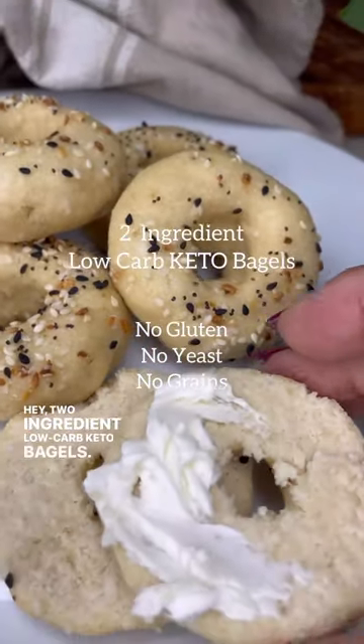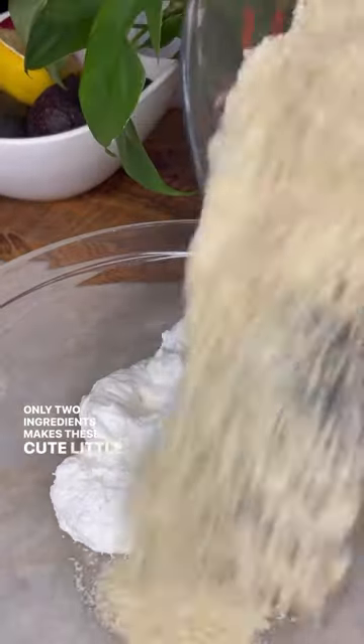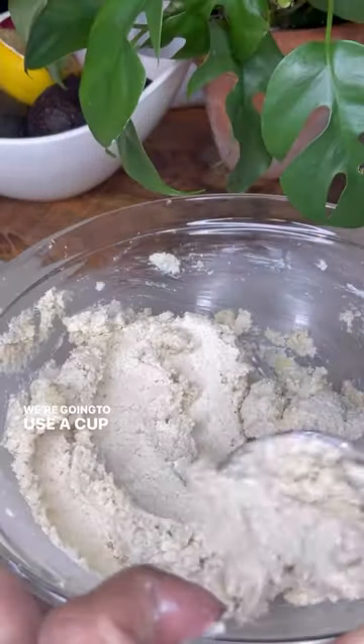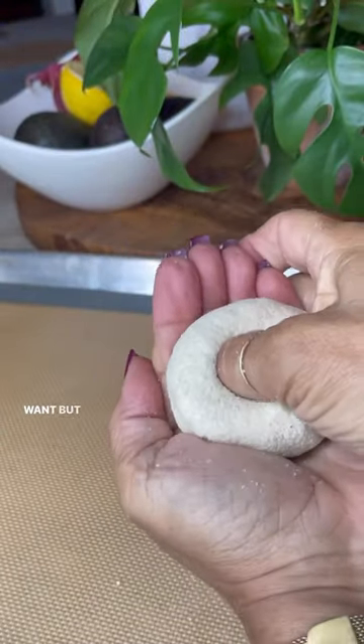Two ingredient low carb keto bagels — no gluten, no yeast, and no grains. Only two ingredients: a cup of plain Greek yogurt and two cups of almond flour. You can choose to throw in a pinch of salt if you want, but it's not necessary.